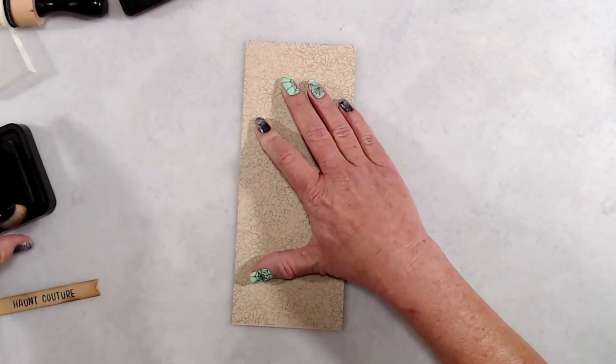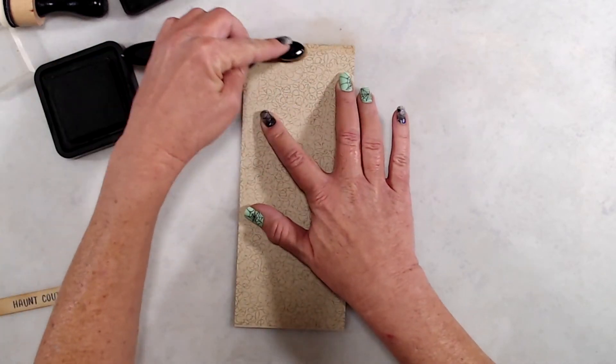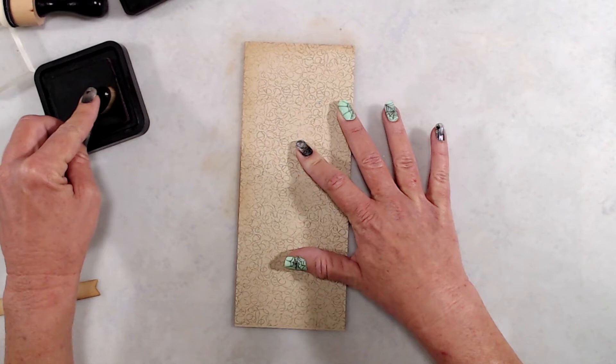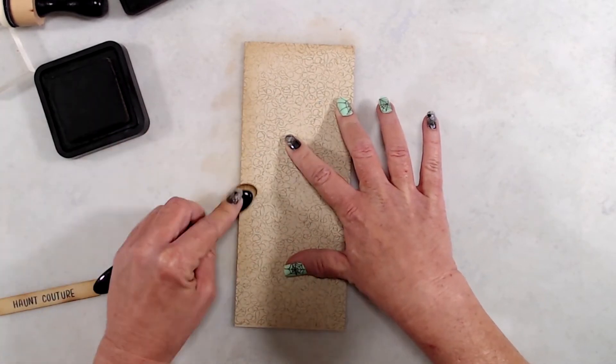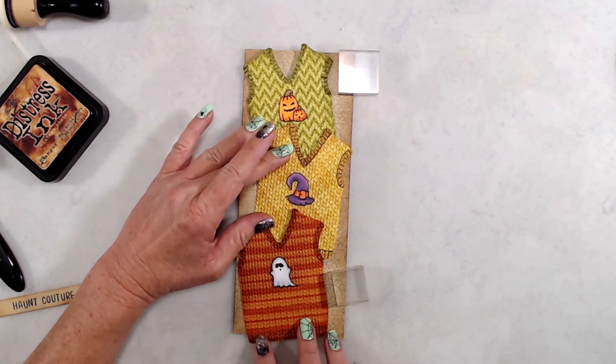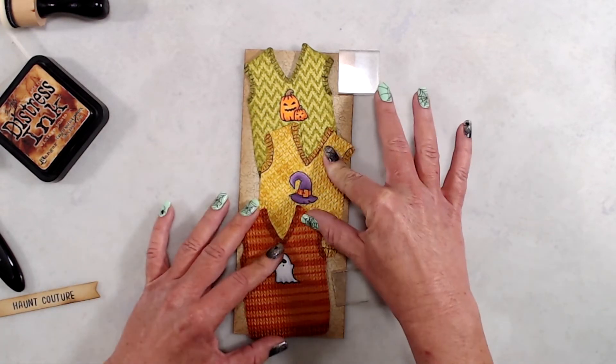I thought the Scribbles background stamp was perfect because it kind of looks like a bunch of threads, which goes well with the sweaters. I did some quick ink blending with my Vintage Photo distress ink around the edges of my card base. Then it was time to arrange my little sweater vests on the front of the card.